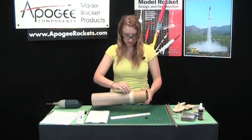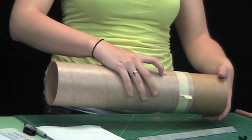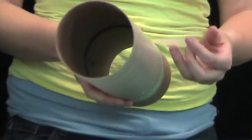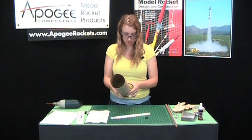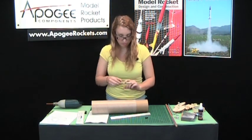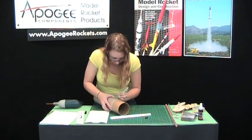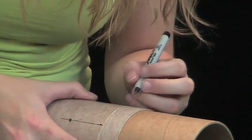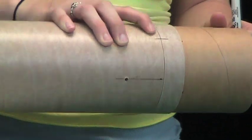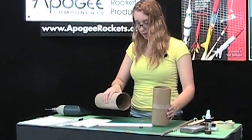Now that they're drilled, we should clean them up a bit — we don't like all the burrs on the edges. Before you shift the tube around, you'll want to make a witness mark so you know exactly how everything lines up again. Just line up these two marks here and your rivet holes will be lined up once again. Pop that apart.